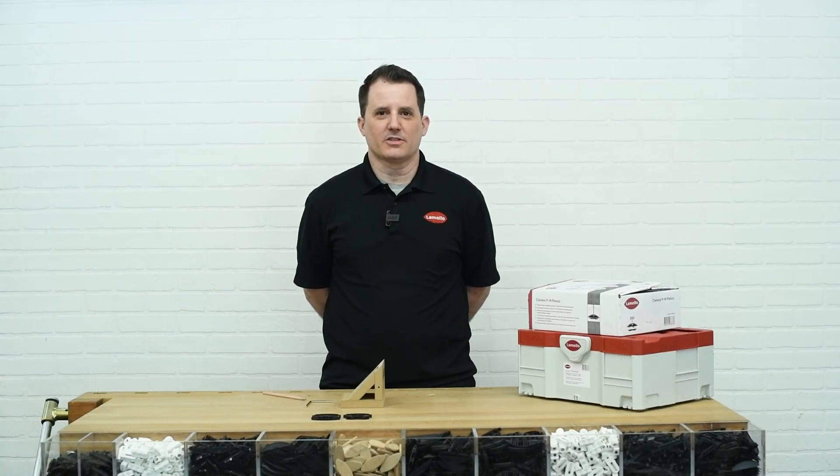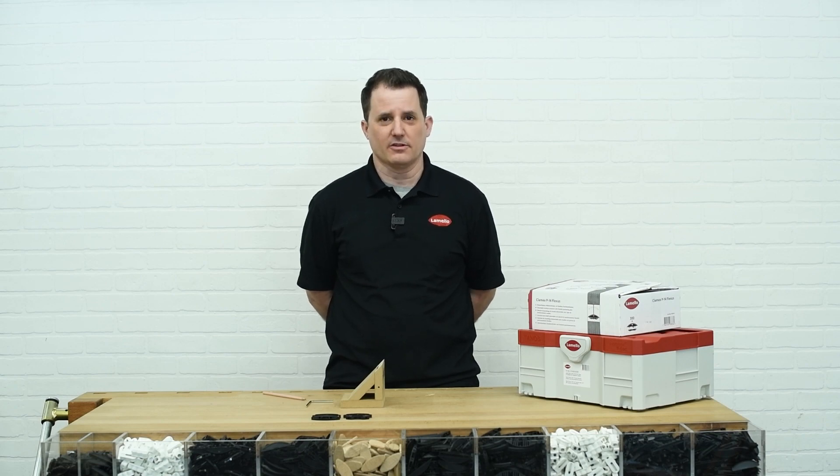Hey everyone, this is Chris from Lamello USA. We're here today to give you a brief introduction to the new version of the Clamex connector called Flexis. So let's get started.